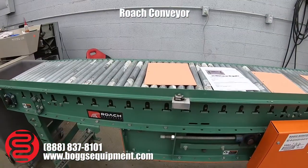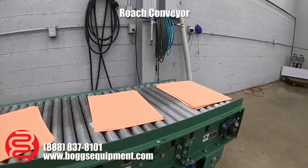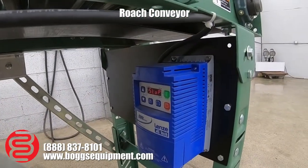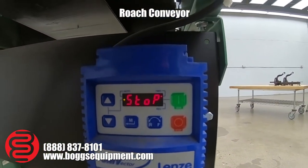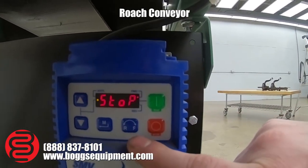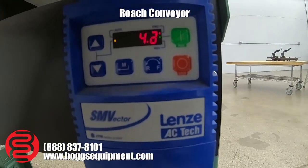Here we have a roach conveyor, powered by 115 volts AC and controlled with a variable frequency drive. It's keypad operated on the VFD itself with a run button, stop, forward, reverse, and speed control. Run ramps up to speed.